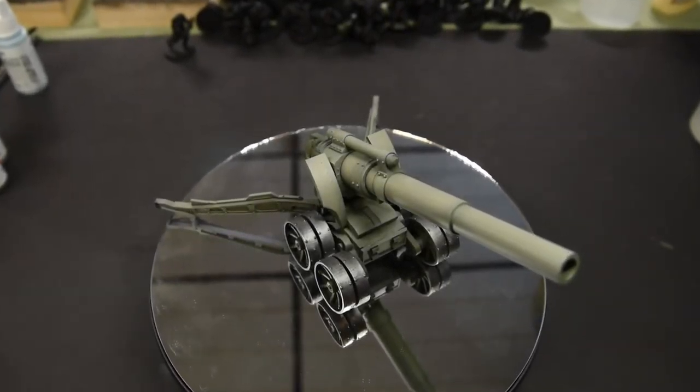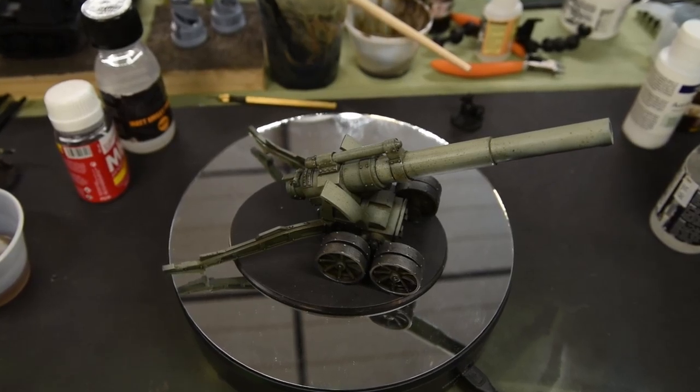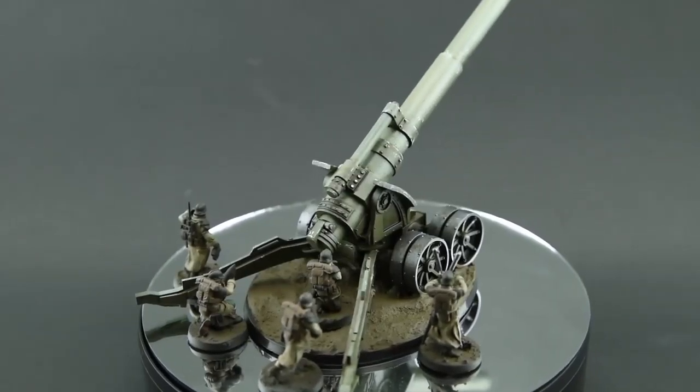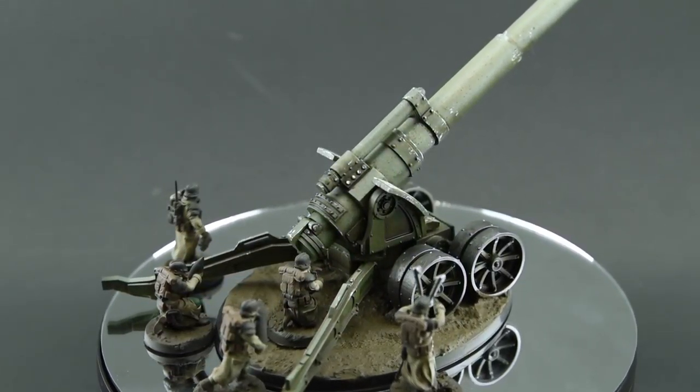Hey everybody, welcome back to another step-by-step brought to you by Michigan Toy Soldier. In this week's episode I'll be walking you through the quick and dirty speed painting of a proxy model for a Death Korps of Krieg artillery carriage. Let's kick this off.